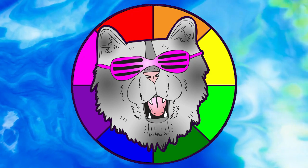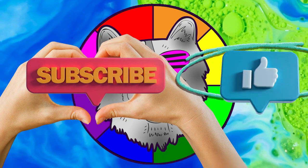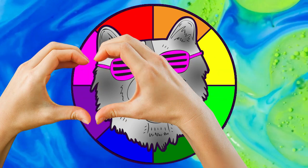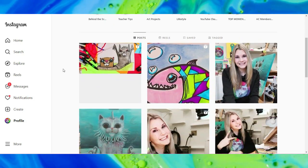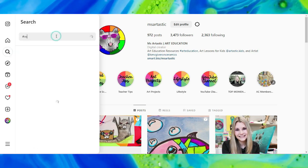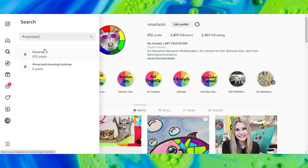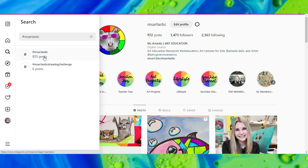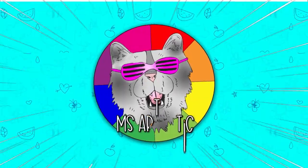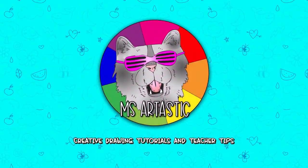Well, that's it for this episode. Please make sure that you subscribe to the channel Msartastic. And if you create anything and share it online on social media, I would love to see it — tag me at Msartastic and I will check it out, or join the community and use the hashtag #Msartastic and you can see what other people are creating with Msartastic YouTube videos. That's it for this episode and I will see you in the next one.